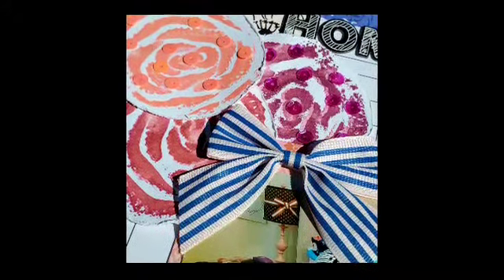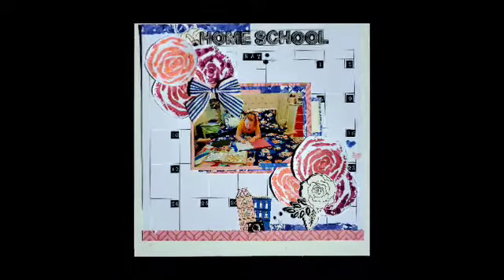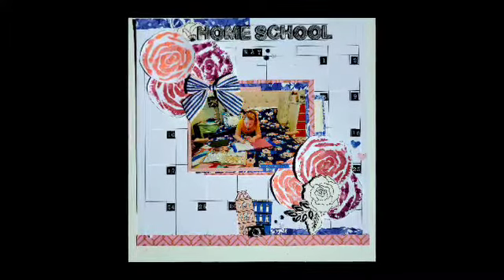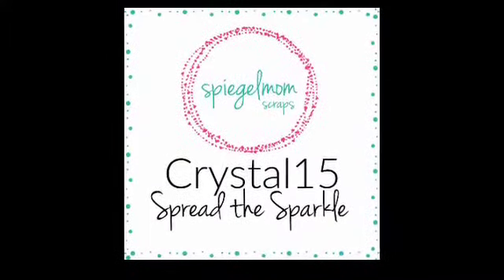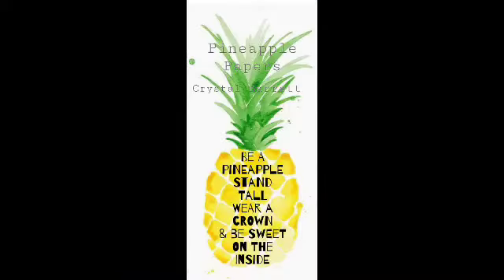Here are some close-ups so you can see the Flamingo Bay sequins, the Summer Splash sequins, and then both together — aren't they beautiful? There is my full layout! If you have any questions, leave them below, and head over to the shop and use my code CRYSTAL15 to save 15% on the amazing July sequins. Remember to wear your crown — bye!